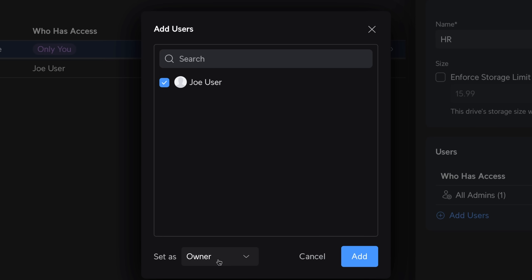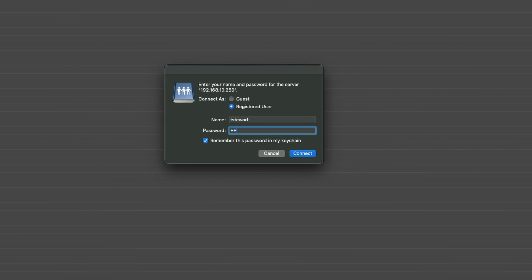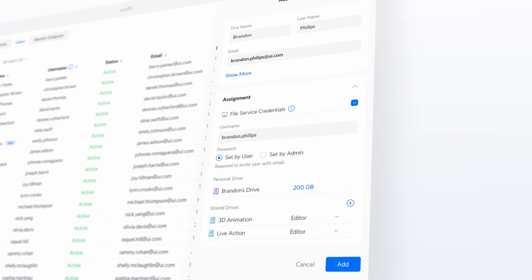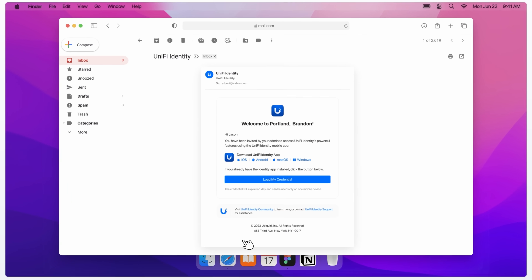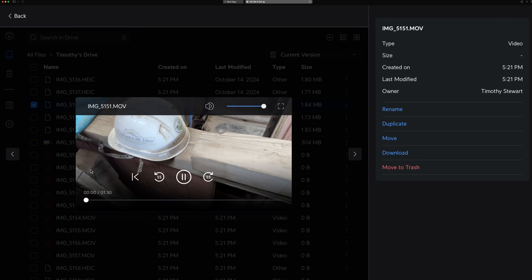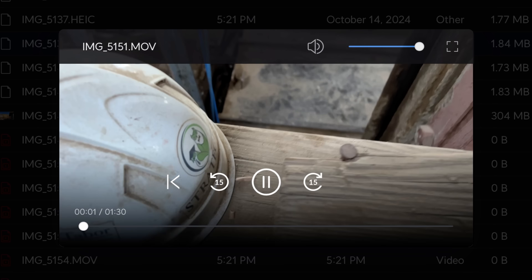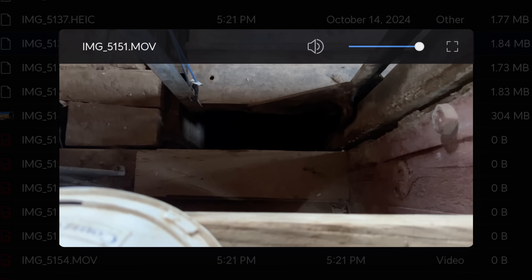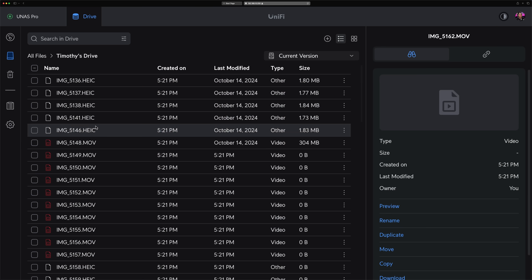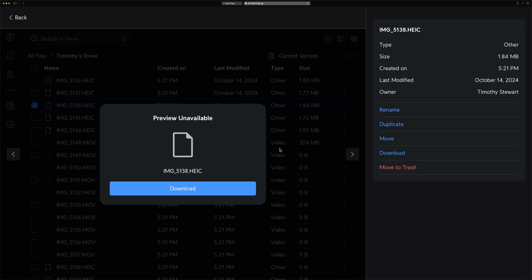You can access files via SMB or directly from the web interface. Connecting via SMB in Windows or macOS is straightforward, and once you're connected, you can manage your files normally. An upcoming update will allow for auto-mounting the NAS on supported devices like Windows and Mac, which will make access even easier. You can also access files from the web — clicking on a drive will display all of your files, and you can preview some of them, though preview options are limited to a few media types, meaning you'll often need to download files to view them.